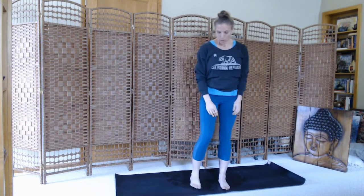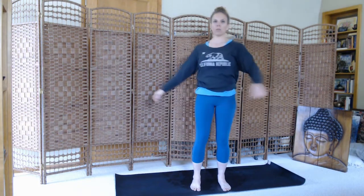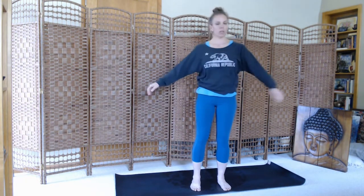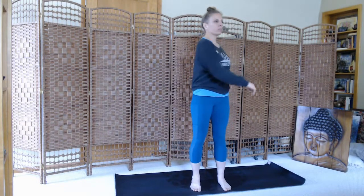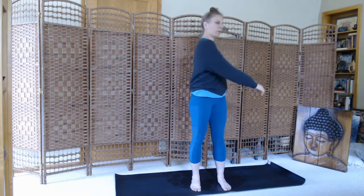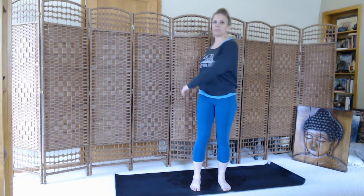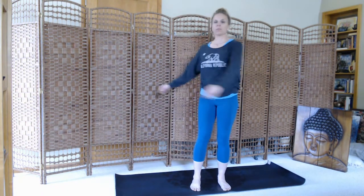Then we'll release. We'll just go through some very gentle twists, swaying from side to side. Just let the momentum carry you, opening up through your waist.